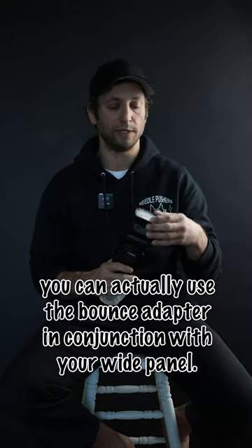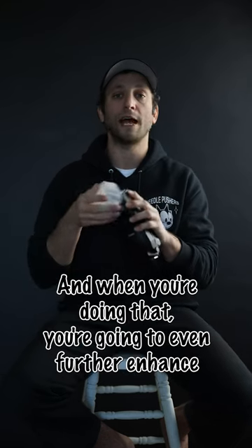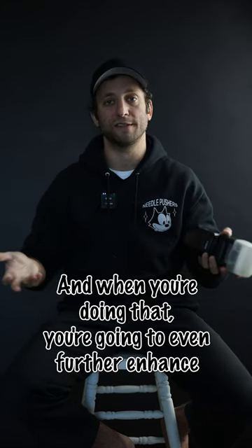If you want an even softer light, you can actually use the bounce adapter in conjunction with your wide panel, and when you do that you'll even further enhance this effect.